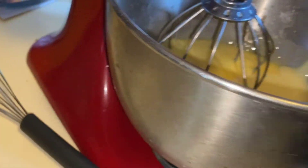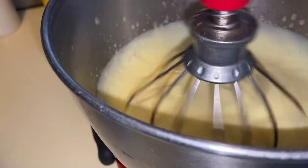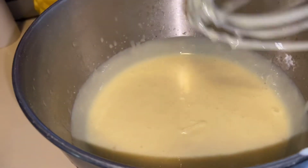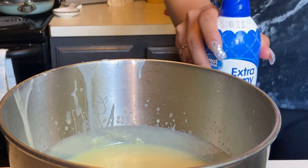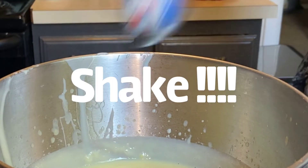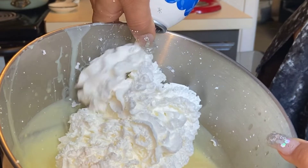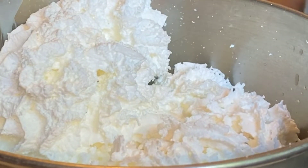Or you can whisk it. Now we're going to add in our whipped cream. Make sure that it stays refrigerated so it won't melt. Just shake it. I'm going to add in probably about half of this whipped cream.